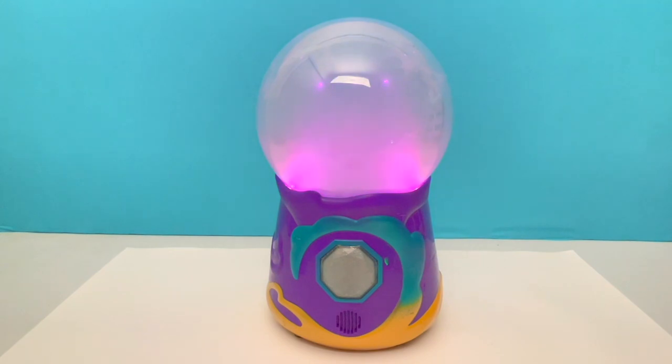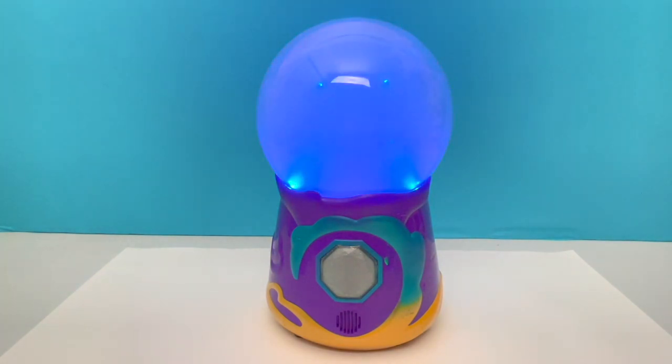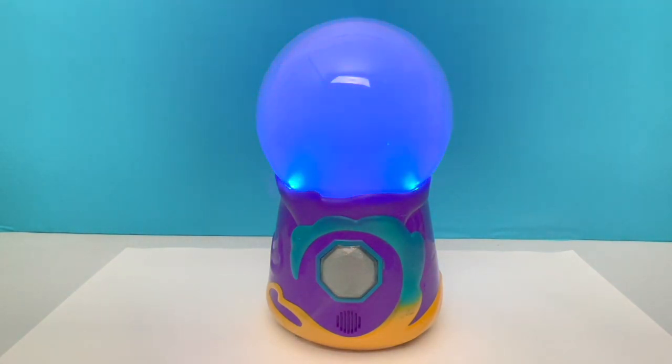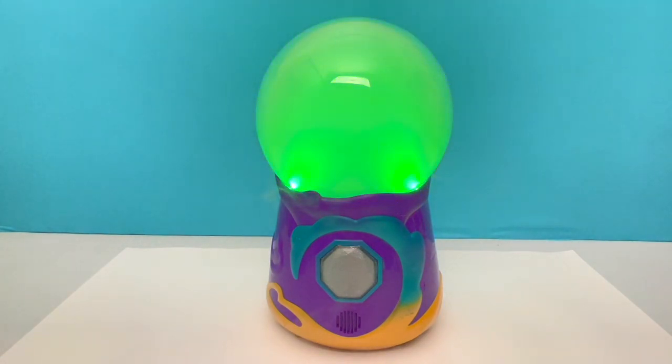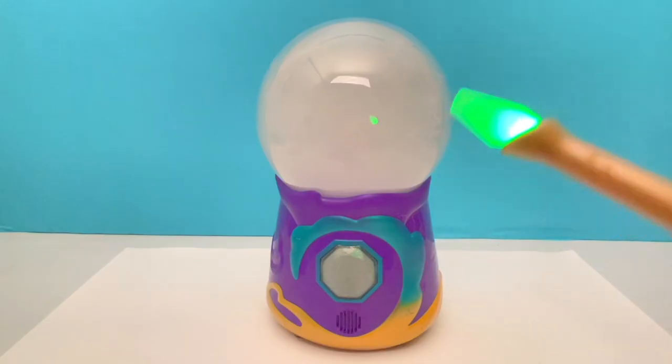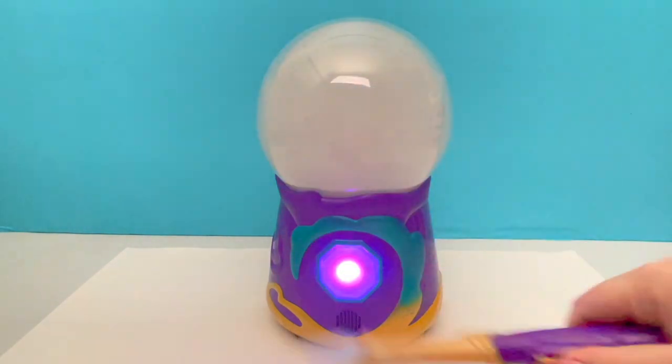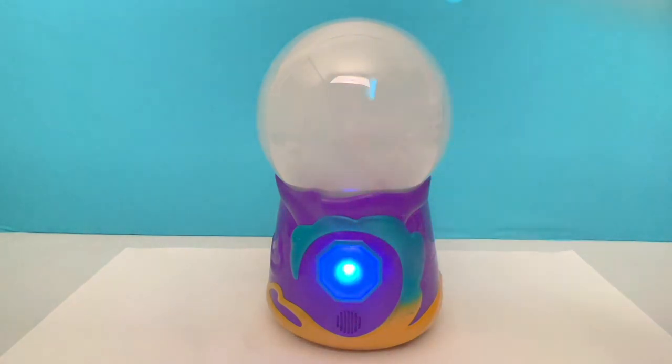According to this, the lights in your crystal ball will flash rainbow colors. There are all the rainbow colors! According to the last part of our directions, we wave our wand, press this button, and say 'Magicus Mixies!' Oh my goodness!